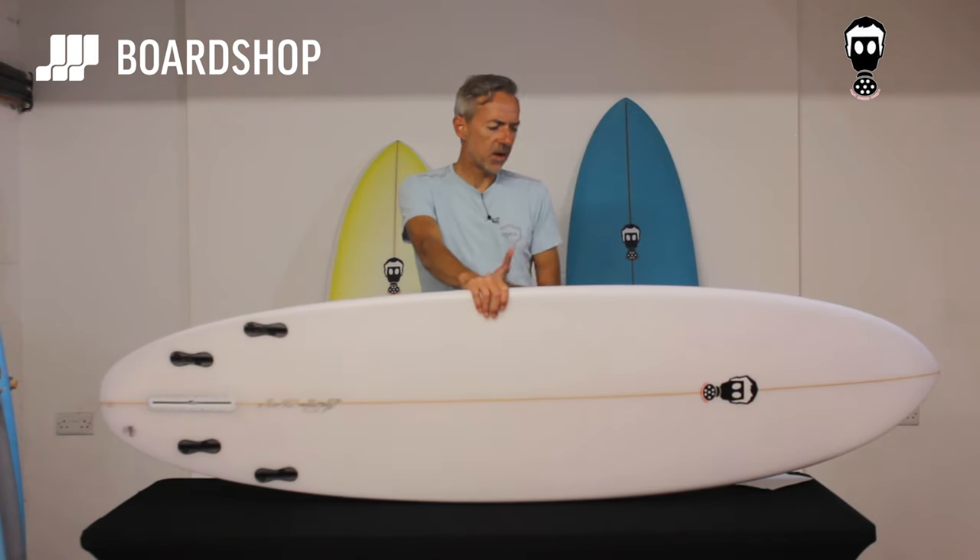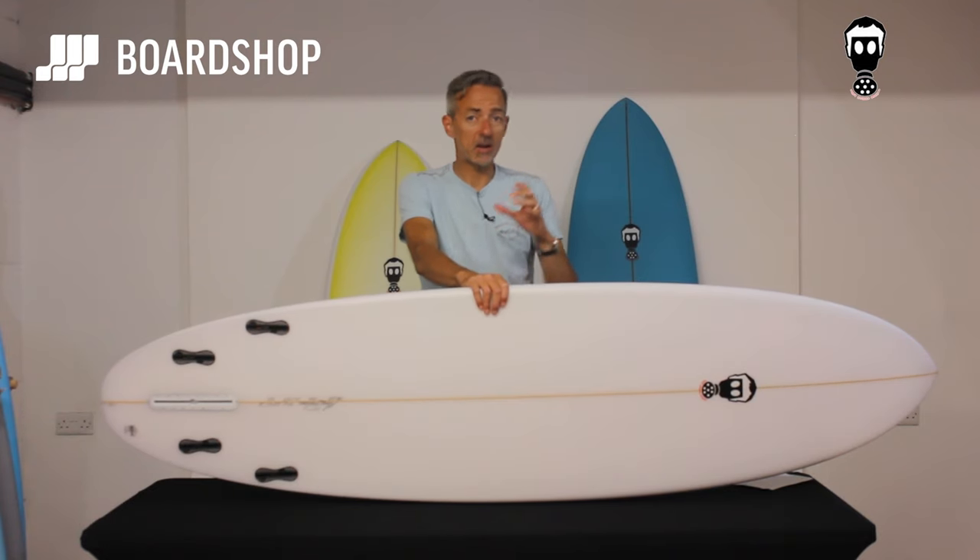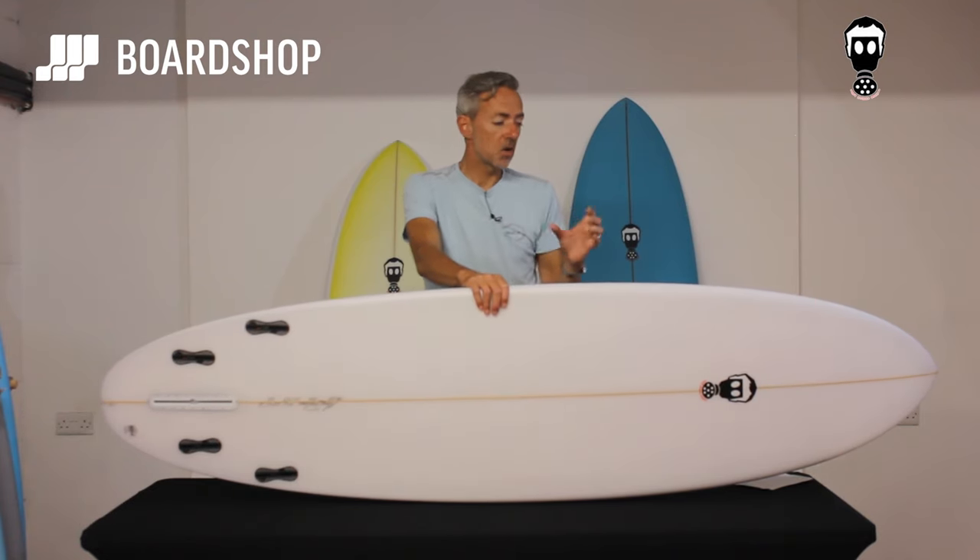Volume-wise, the 7.0 carries 49 litres, whereas the 7.0 One Bad Egg is about 43 litres — so you can see how scaling up gives you that extra bit of volume. And like I said, for the bigger guys or the less frequent surfers, you're going to get the paddle power.